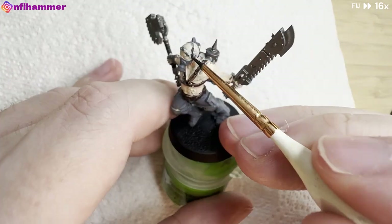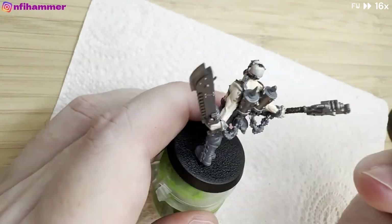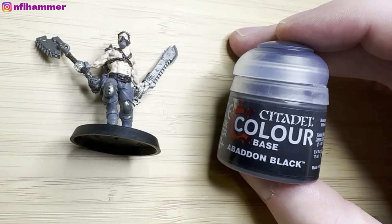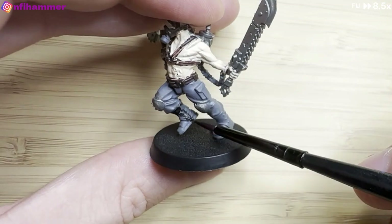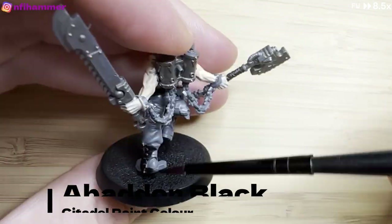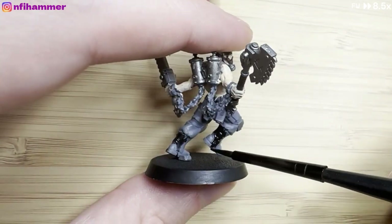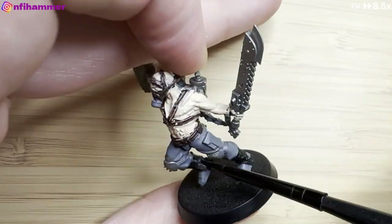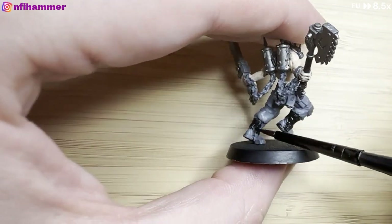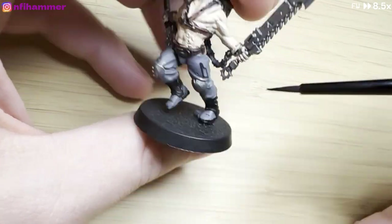I'm just touching it up here — it was kind of difficult because the belt sticks out from his stomach, so I'm trying to get the paint on the top of the belt but not on his stomach. Now I'm doing some Abaddon Black for his boots — he has this extra thick kind of strap. I was originally going to leave his pants the grey primer colour since it's similar to what I was after, but you'll see later in the video that I really messed that up pretty badly. Stay tuned for my big mistake.